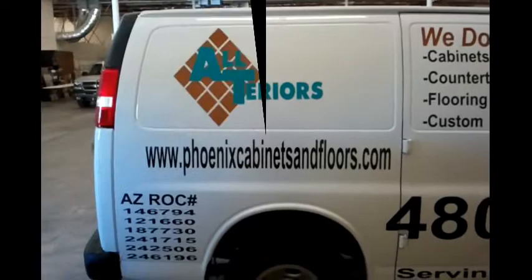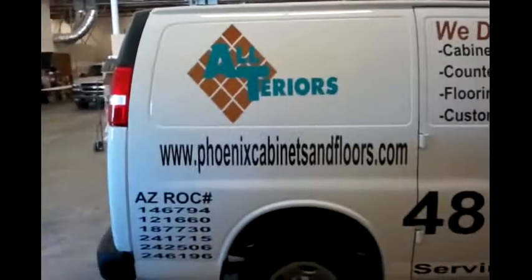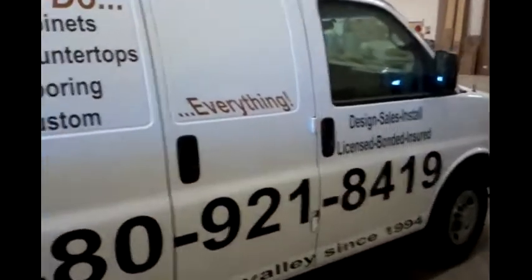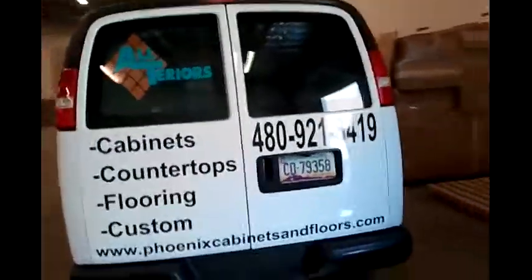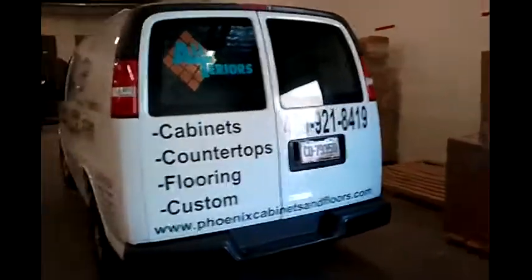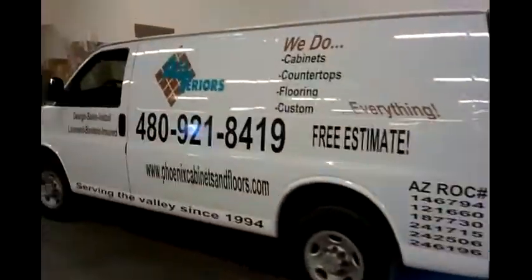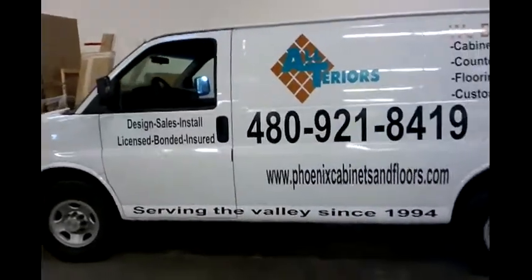Alright, welcome back to Advertise Signs. Here is the blank white van that we just looked at. This is for Ulteriors. They got what we call a partial vinyl wrap, where it's not a full color wrap all the way around, but just basic vinyl lettering on there. We used 3M, which is the highest quality vinyl you can get. It should have a 5 to 8 year rating on there.